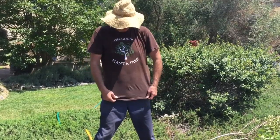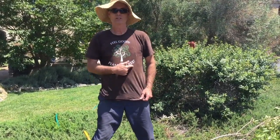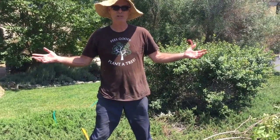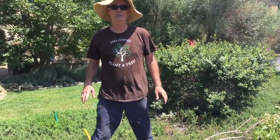By the way, how do you like this t-shirt? 'You feel good? Plant a tree.' One of my own original designs. So I'm feeling pretty good right now planting this tree. We'll see you in a couple minutes when we wrap it up.